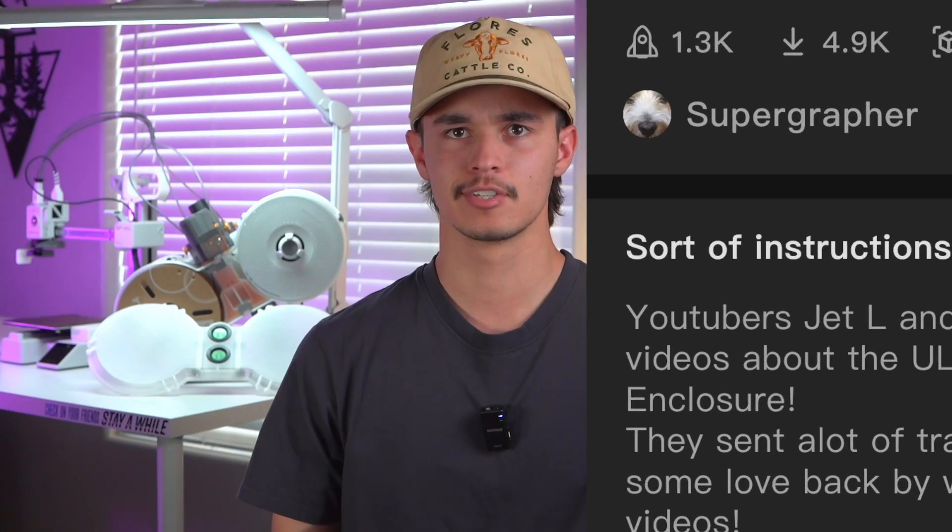I did not create this enclosure — I am not smart enough to come up with something like that. However, I am so thankful that there are people that are smart enough to do this. All this information is going to be in the description down below if you want to print this for yourself. I was actually looking at the profile today and noticed that my name was in the description — how crazy is that! Anyways, let's go give this guy or girl some love on their Maker World profile. Just go give it a like, go print it out, let them know what you think.